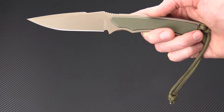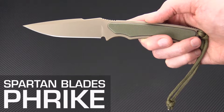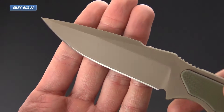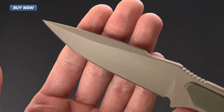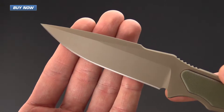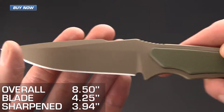Tyler here with GP Knives, and today we have the Spartan Blades Frike. This is a tactical style fixed blade knife made from CPM S35VN for a high level of wear and corrosion resistance. It's got a PVD coating on the blade that gives it low reflectivity as well as adding additional corrosion resistance.